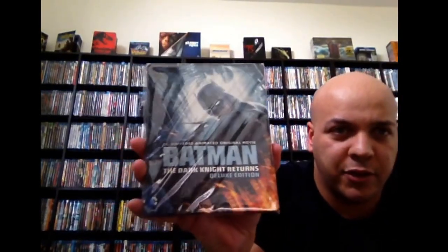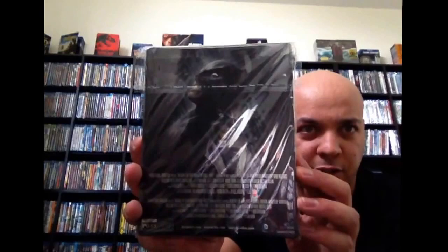And next up, we've got Batman: The Dark Knight Returns. This is the Target exclusive deluxe edition. It's got that border, like a lot of the UK ones, and right here is embossed. It came with a few art cards — I lost them somehow. There's the back. Nice little shot of the Joker and Batman up there. These were surprisingly good — both of these Dark Knight Returns films. I've seen them two or three times now. Great, great animated films. I highly recommend those if you haven't seen them yet.